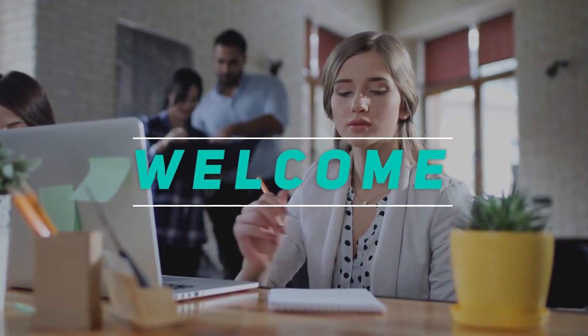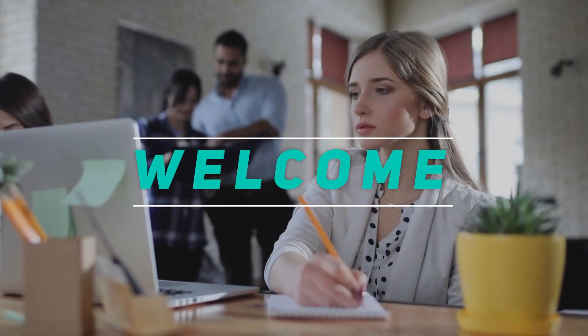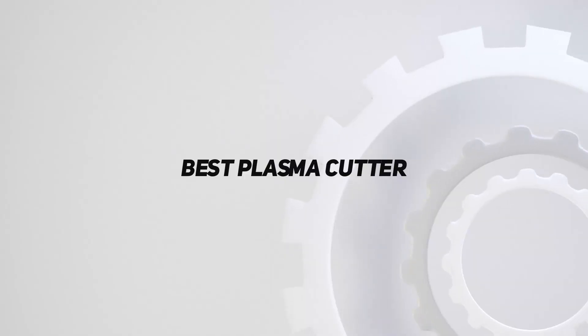Hey, welcome back to my channel. In this video, I'm gonna talk about the top 5 best plasma cutters.